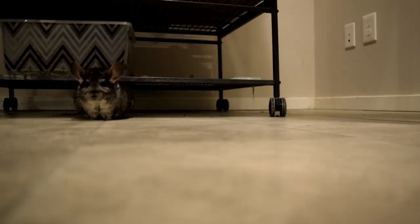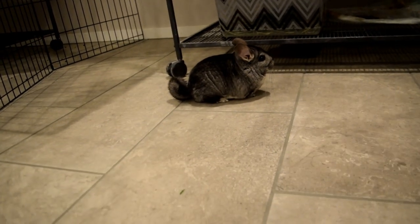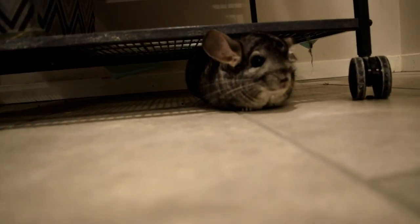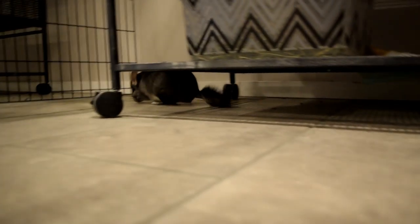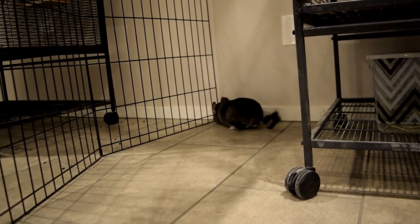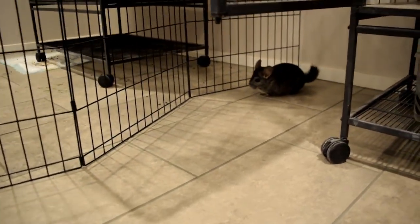I've had chinchillas since 2012, so that's about eight years of experience. I've done a lot of research and learned a lot about how to take care of them. I'm not saying I'm a professional or expert, but I do have a lot of experience. I get my information from experienced YouTubers, internet research, vets in my area, exotic vets online, breeders, and other experienced chinchilla owners. I'm not sharing opinion — I'm sharing what is fact about chinchilla care.